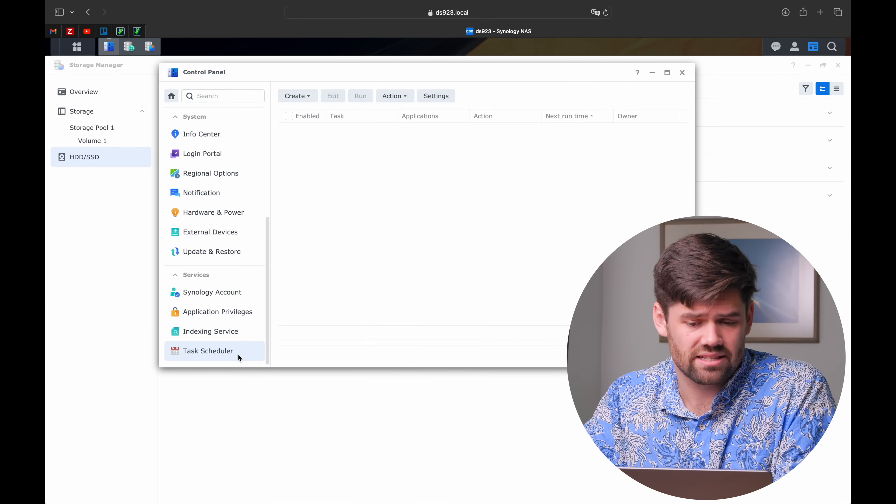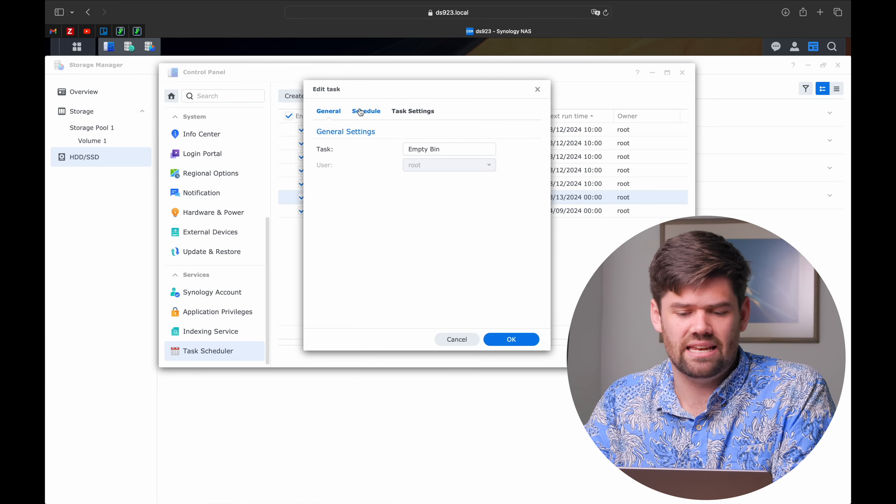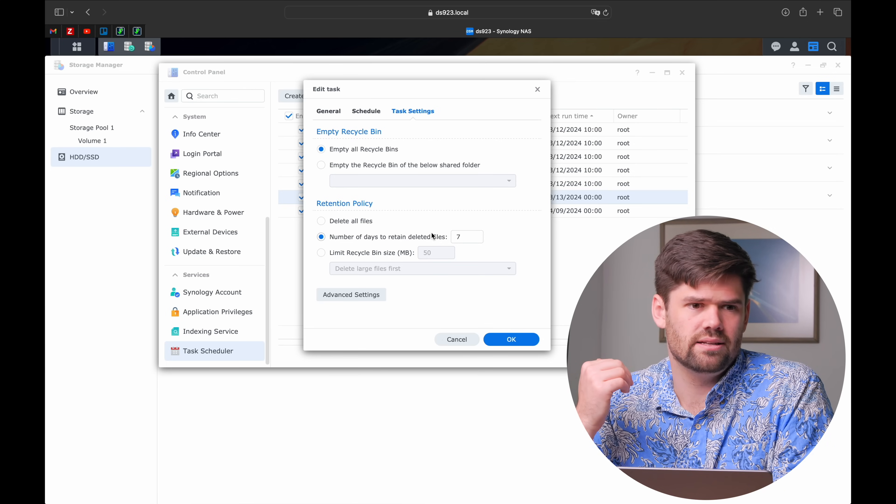Two last things for NAS usability. First - the recycling bin. Go into task scheduler and make sure you have a task labeled 'empty bins.' Set it to delete all recycling bins - I normally set two days since the snapshots we set up are a much better version of recovery anyway. You would not believe how often I've been on a call because someone needed to expand their NAS, and it turned out they had 40 terabytes in their recycling bin because it was never set up to clear automatically.